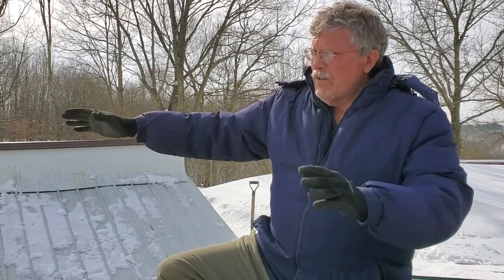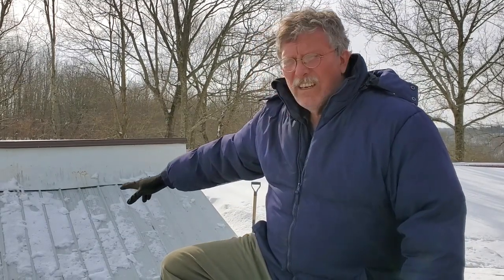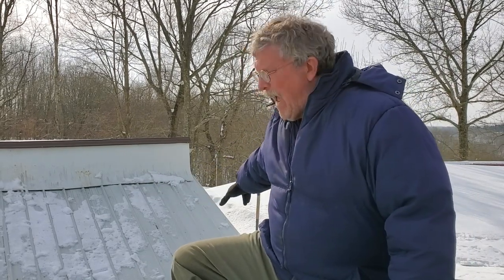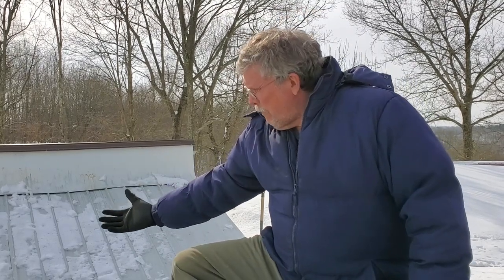One of the issues with this design is as the snow begins to melt, it goes down into this channel, and then it freezes, and then it blocks up the drain. So on a day like today, if the roof is covered in snow, all of that freezing water comes down, meets the ice, and it begins to back up underneath all of the roofing. And in our living room, we can begin to take showers in there — it's not so good.